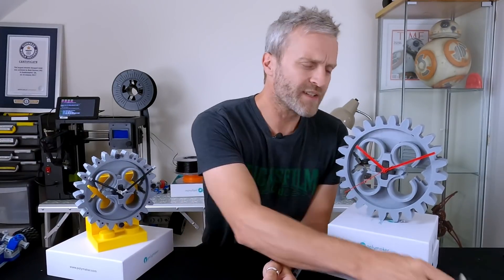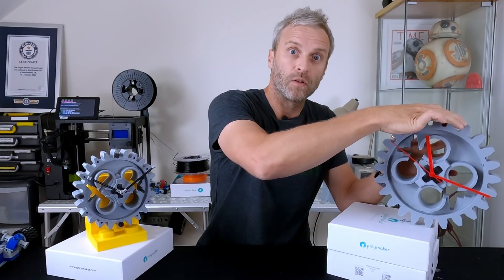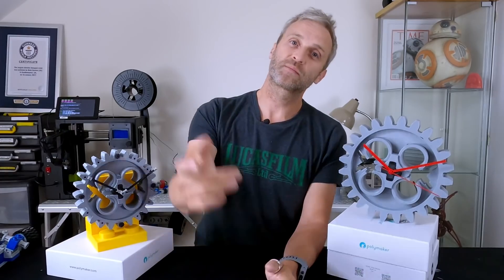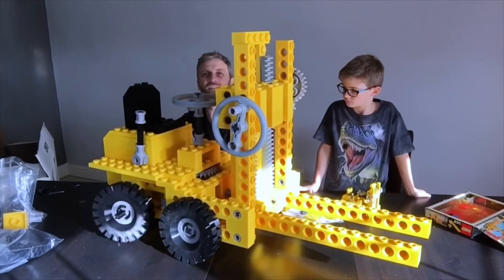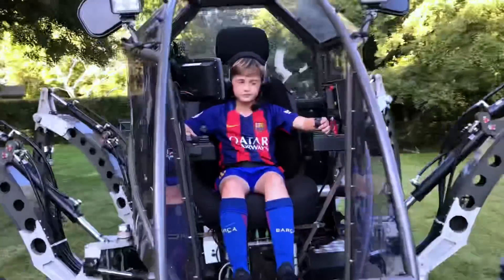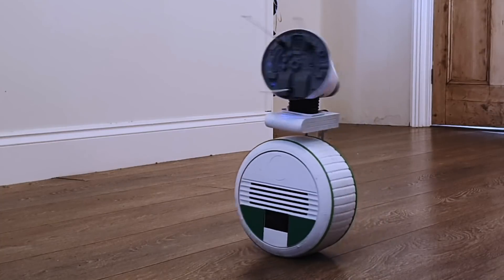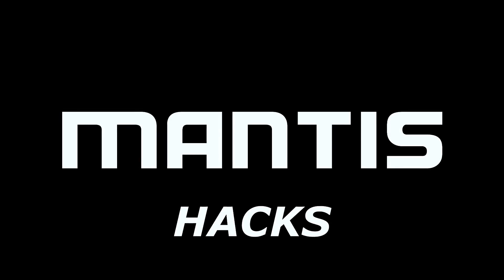If you want to build one of these, I'm going to put a link in the description to my 3ding.com account and you can support this channel by downloading the files and building one yourself. I'll also put a link in the description to the clock mechanisms I use once I've figured out which one it is. I hope you enjoyed this video and don't forget there's plenty more giant Lego videos on my channel. Like, share, subscribe. Bye!